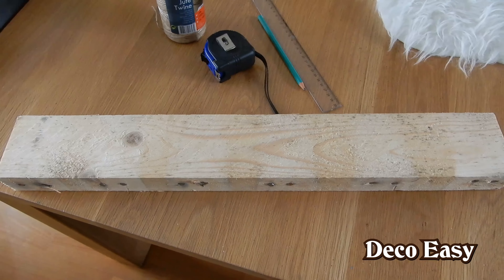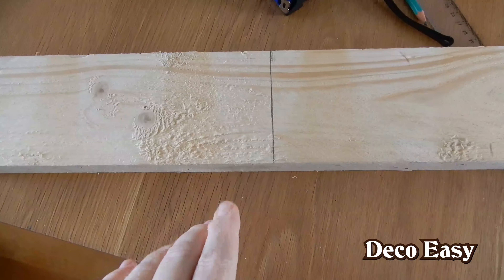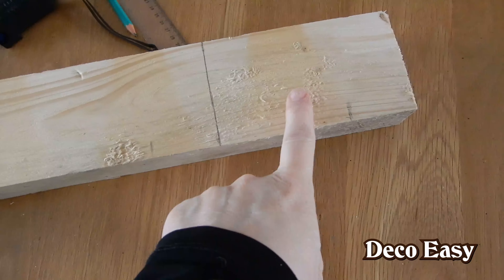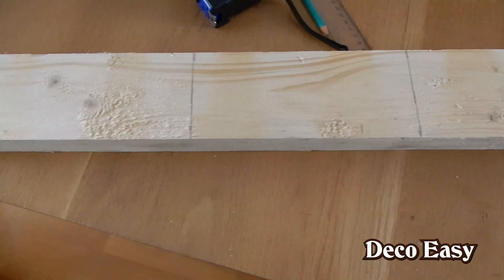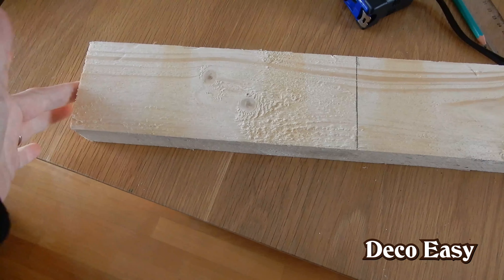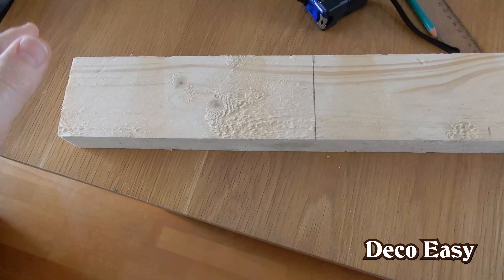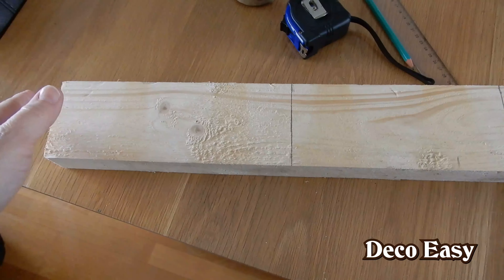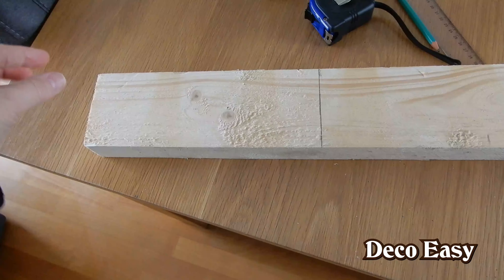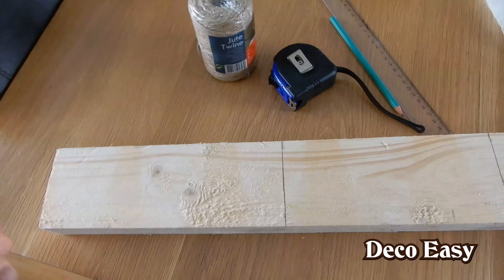I'm going to measure it out to have three different heights of firecrackers, then we are going to saw it out. You can see already my measurements — one of 25 centimeters, one of 20, and one of 15. On the top of the firecracker I'm going to make a little hole where I can put some rope to use as a wick.